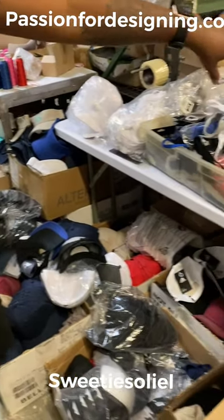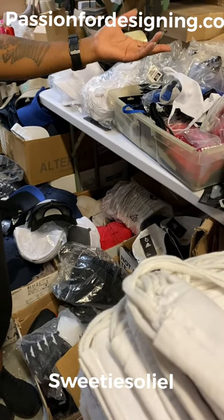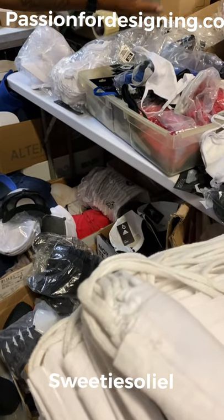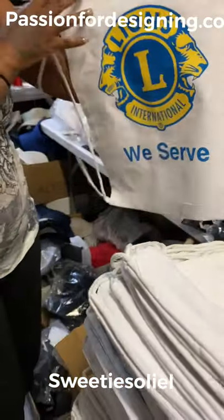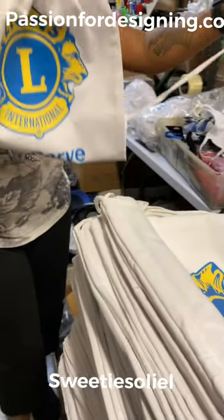Then I got my facial masks in different colors, and then I got my little pouches — packages, pouches. Thanks for correcting me. I'm trying! And then I got the little book bag with the strings.